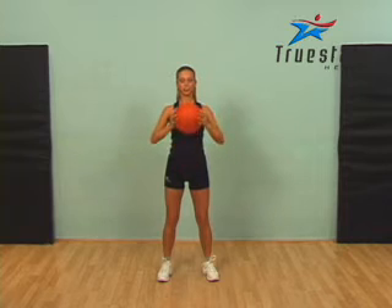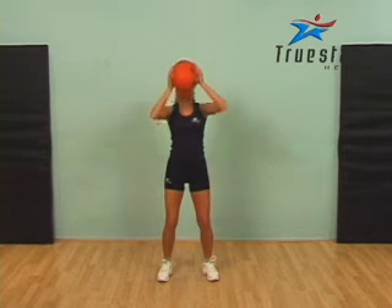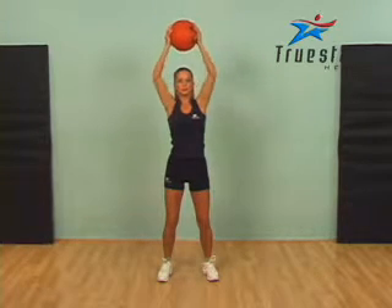When performing a front shoulder press, have your feet shoulder width apart, your knees slightly bent. When using a medicine ball, position the medicine ball at upper chest level.